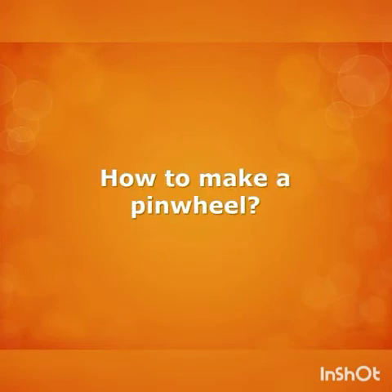Hello friends, welcome back to our channel 'Have Fun with Super Sisters'! Today we have brought a video for you all on how to make a pinwheel. Before getting started, don't forget to subscribe to our channel and hit the bell icon just beside it to get notifications for new videos.